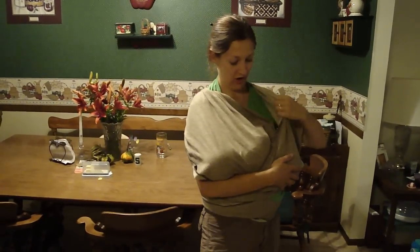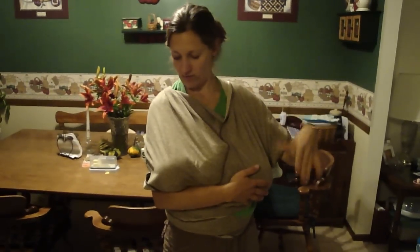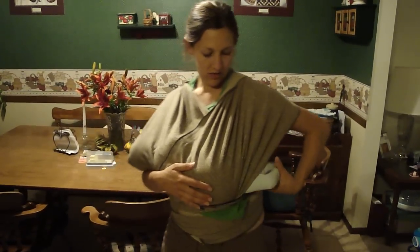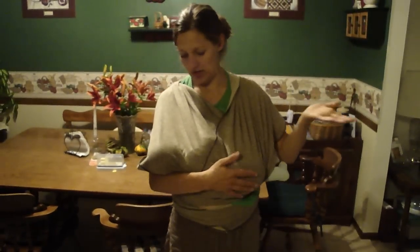You can pull this pretty far over and even this pretty far over and be awfully modest from the front. The baby's in there, and if he's really little you can sometimes pull the tag part back up. If he's bigger you can stick his feet out this side and nurse with one arm.